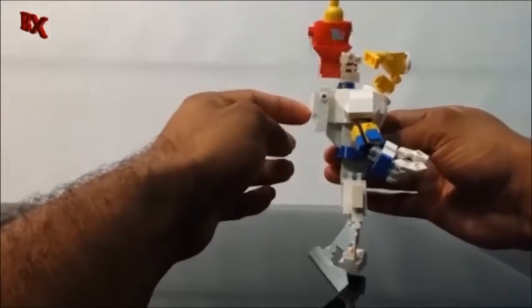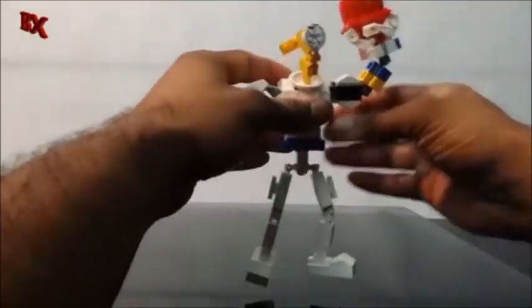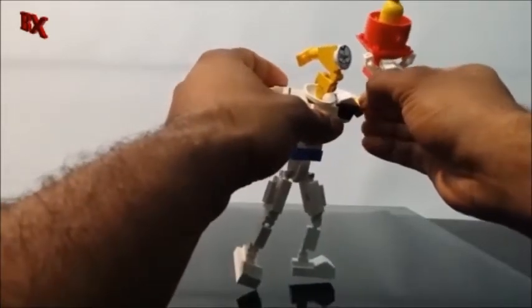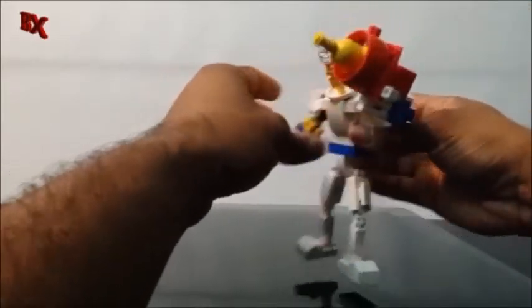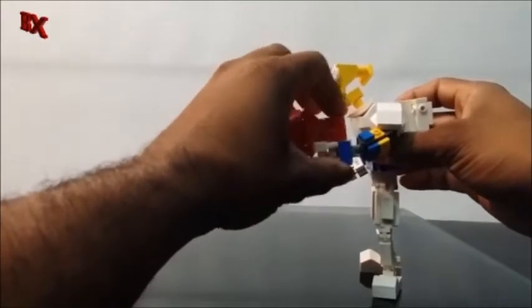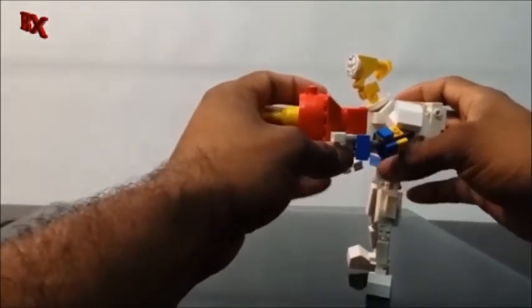What would Earthworm Jim be without his signature backpack? I'm not really sure what that green thing that used to come out of it was — it was like an alien or something. There's a gun right here too — I tried to get it to mimic the real one from the video game as much as possible.